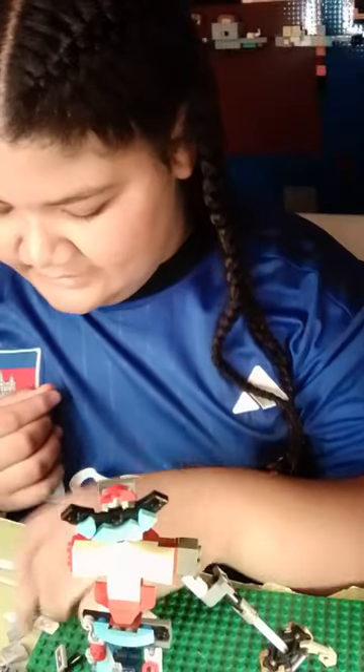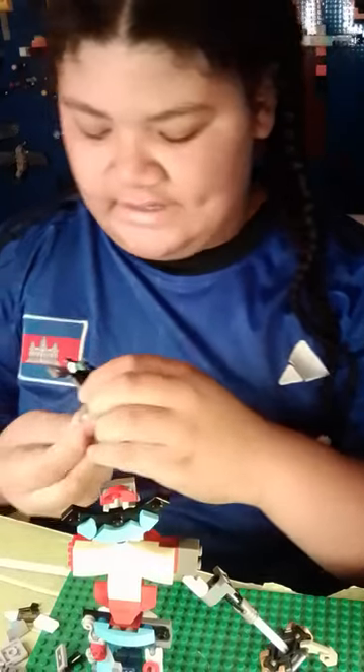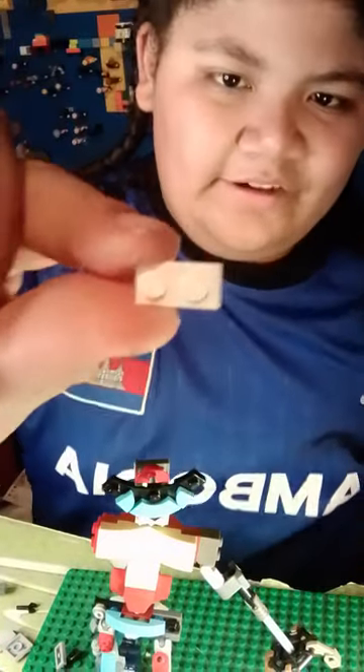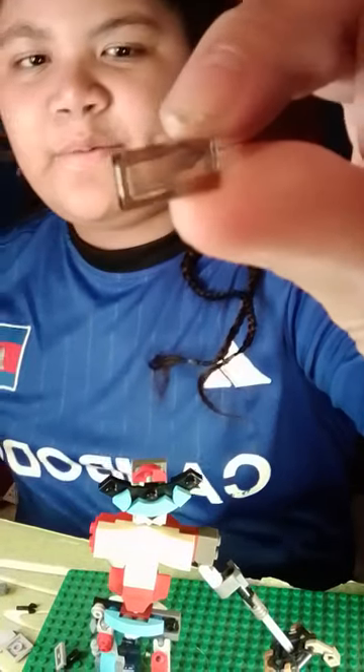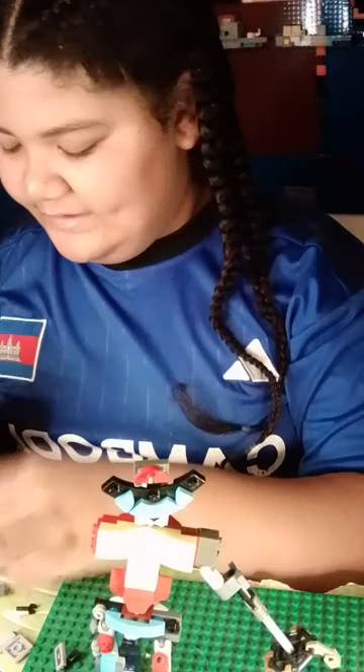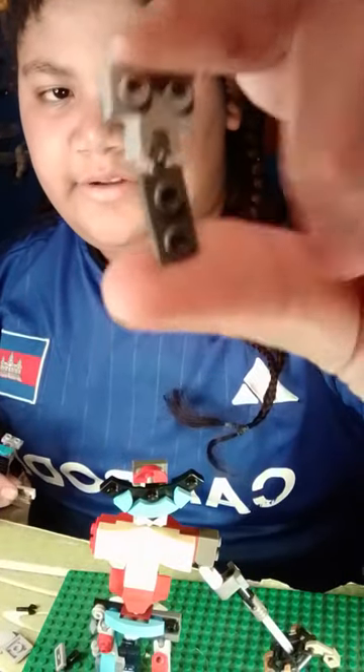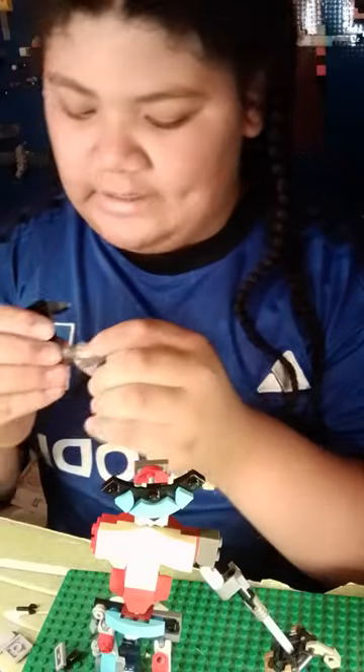I'm just adding a little extra detail here because the overall color scheme is blue. This doesn't really do anything structurally, but it looks cool and makes it look better. You'll need one of these in gray — or whatever color you want — and then one of these. I decided to use a clear plate for whatever reason. Then you'll need one of these, with this particular piece being important — you'll see why in a second after I put it where it's supposed to go.